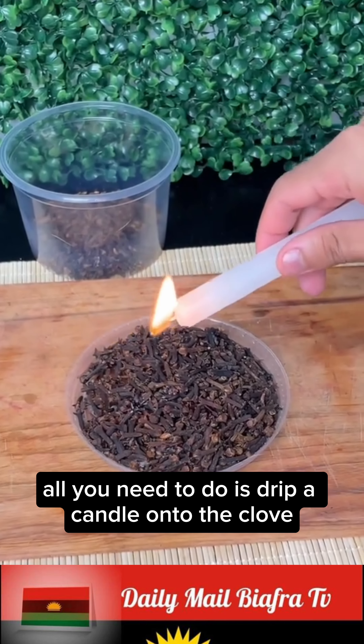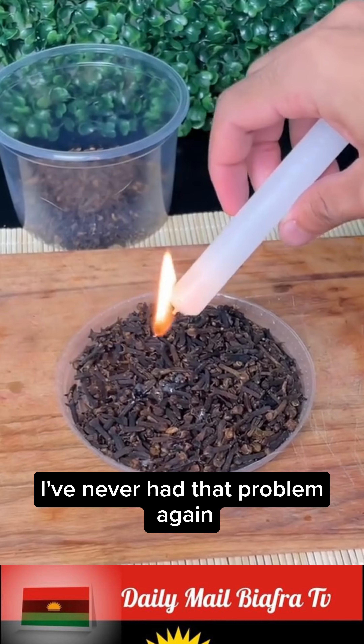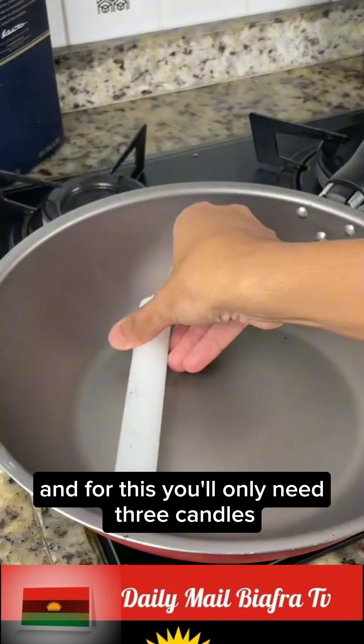All you need to do is drip a candle onto the cloves. A farm caretaker taught me this secret — I've never had that problem again. For this you'll only need three candles.